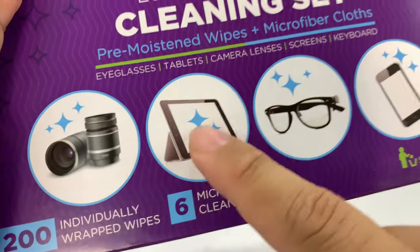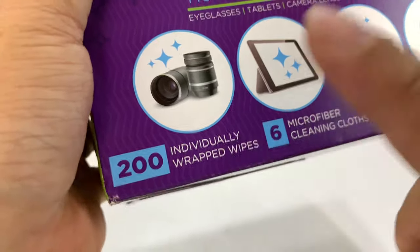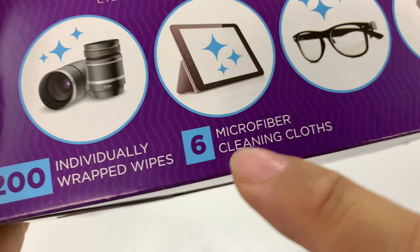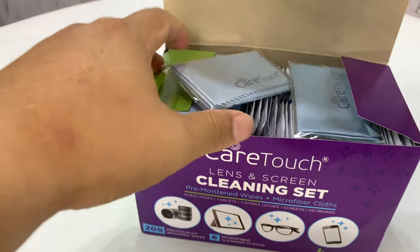But at least they advertise: camera lenses, iPads, tablets, phones, and glasses — the most important one. Before I bust into this one, the most important thing was it comes with 200 individually wrapped wipes, six microfiber cleaning cloths, and this thing was the cheapest one I found.